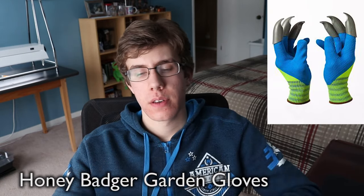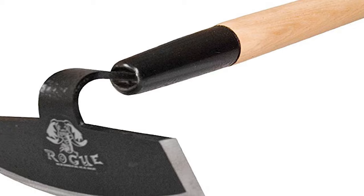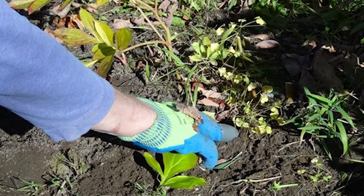First up on our list is the Honey Badger Garden Gloves. Take a good look at this picture — you've got a garden glove and you've got claws. These claws would be great for weeding, I think. But I personally am more of an old school type of fella. I like to go with a long handled hoe or some sort of long handled cultivator. I think that would be a lot more convenient for me personally. But I definitely do think these gloves would have a place in the garden — they'd be good at getting into small spaces that maybe you couldn't with a larger tool. It's just a really cool design, really interesting. Whoever thought of this, props to you.